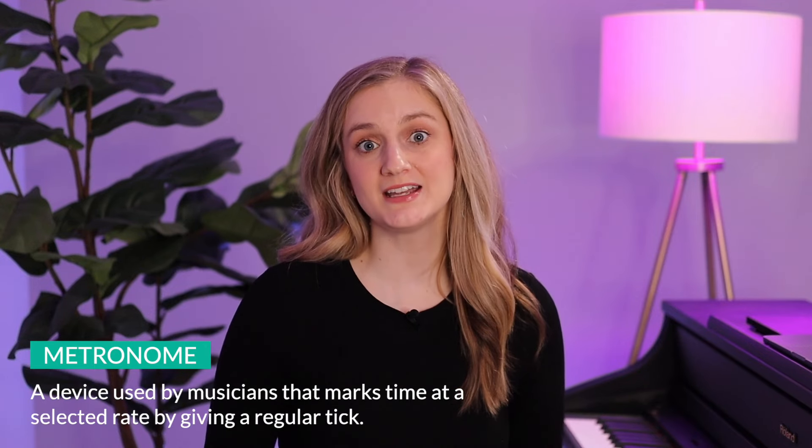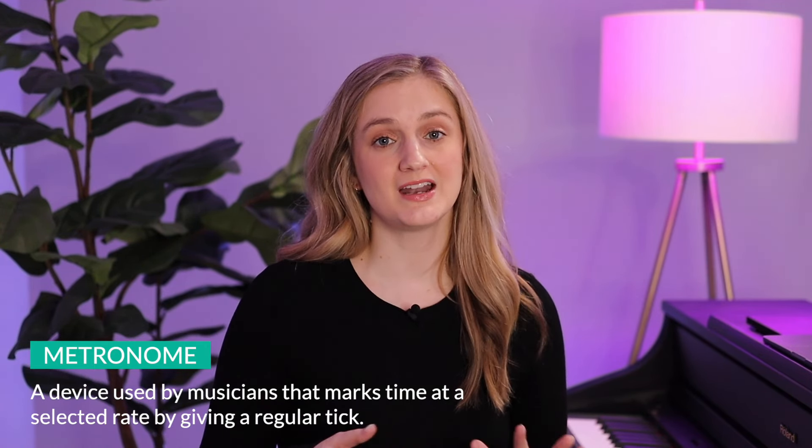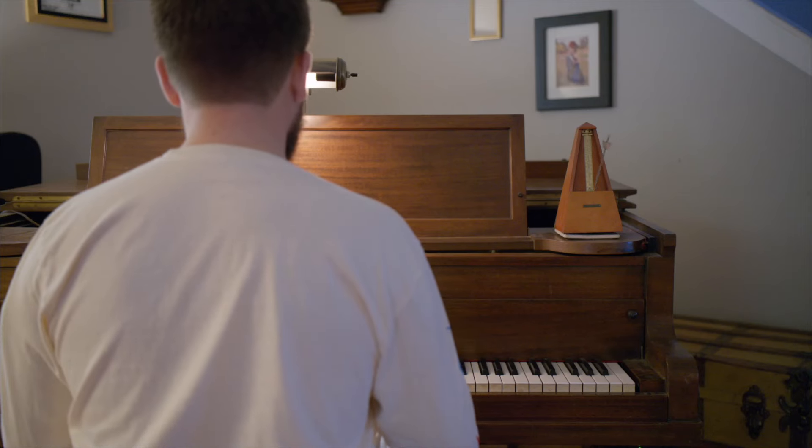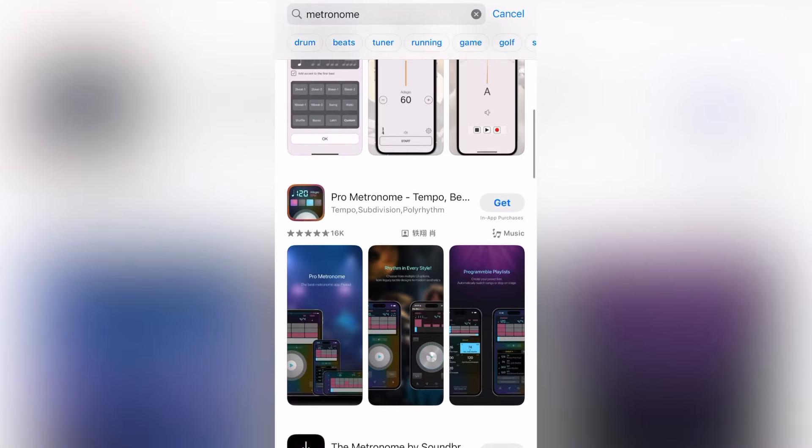What is a metronome? A metronome is basically just a device that musicians use to help them keep a steady beat. There are a lot of different types of metronomes — it can be one that sits on top of your piano, it could be one that's attached to your keyboard, or it could even be one that is an app on your smartphone.